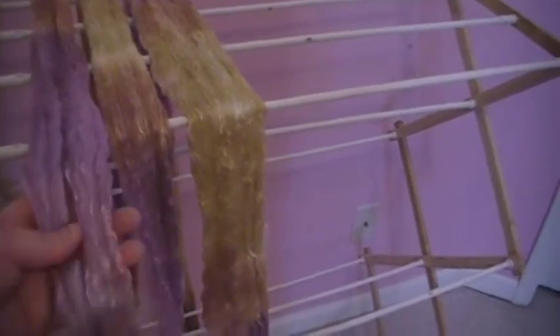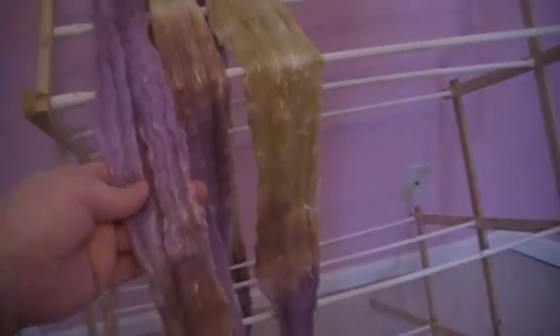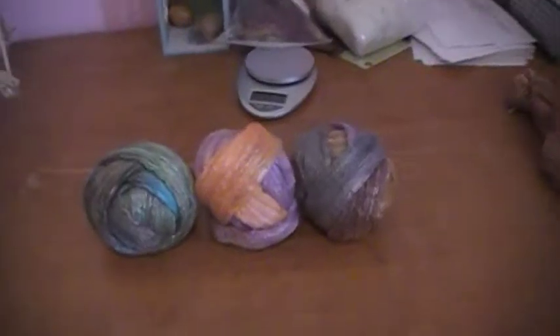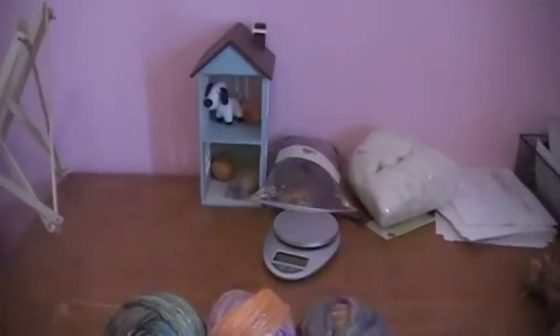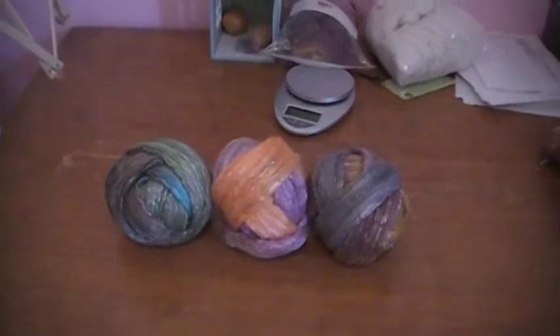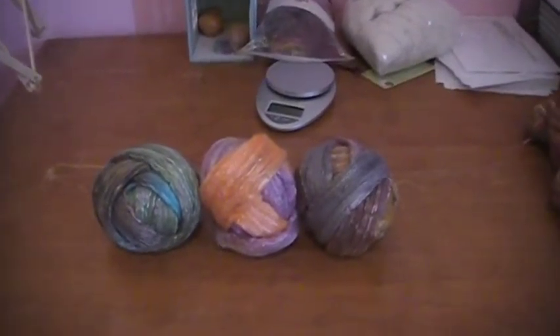I fluff them up just a little bit, hang them here, and this one is dry too, so I'm going to roll that into a ball with these. Generally I'll put them in just a plastic bag and take them upstairs, and they'll hang out there until I get ready to spin them.